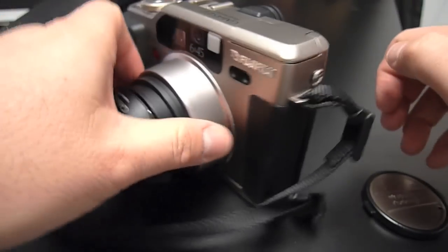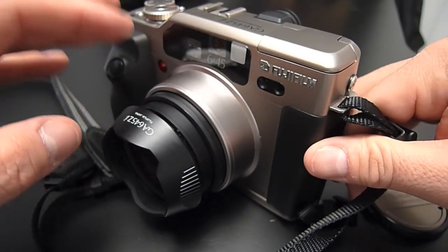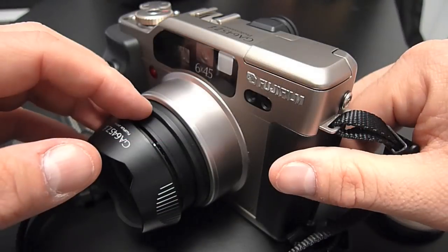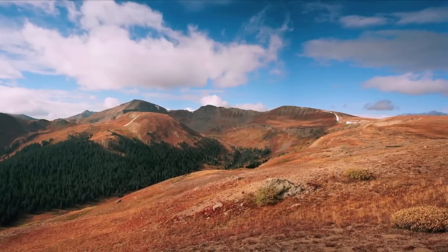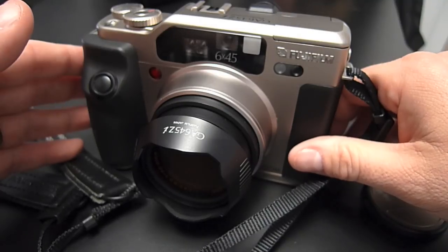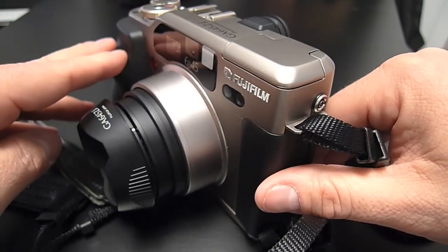That's about it for the details on this camera. I think it's a really great vacation camera and it has served me very well in situations where I normally wouldn't carry a medium format camera. I've taken it hiking and never even noticed it was there — got some beautiful shots in Colorado and Kentucky. This is a camera I'm always going to keep; it's just too versatile to ever let go of. I hope this was useful — stay tuned for more camera videos.